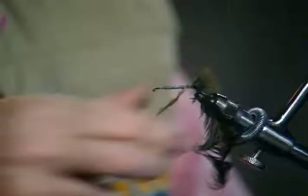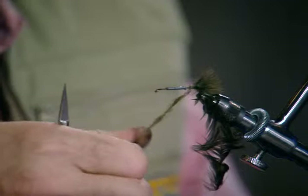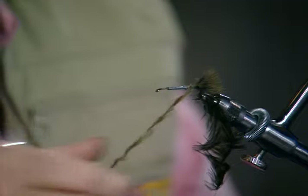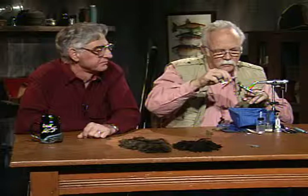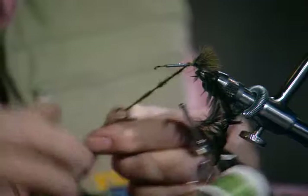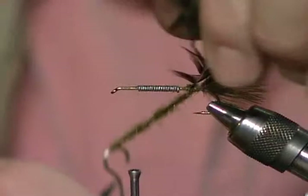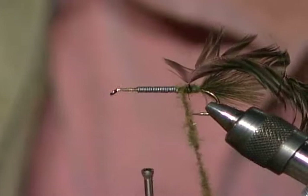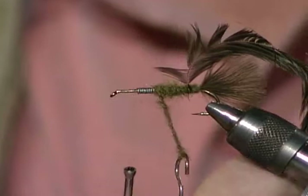If you know what a dragonfly nymph looks like, they're big vicious predator insects. I've never tied this in any other size — a size 6 is good for smallmouth bass too. I've only fished it for trout and smallmouth bass and it's been a really effective fly both places. I've made a dubbing loop, I'll get my tying thread up to the front and spin that loop — I want the dubbing a little on the loose side. I like putting the hook up in the dubbing and closing it with a double layer for these shaggy, bulky flies.